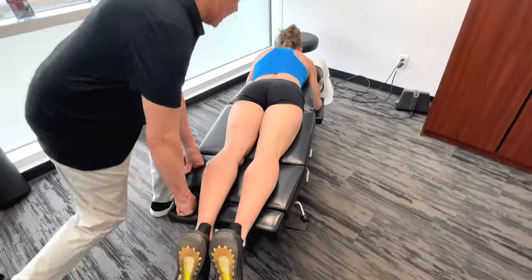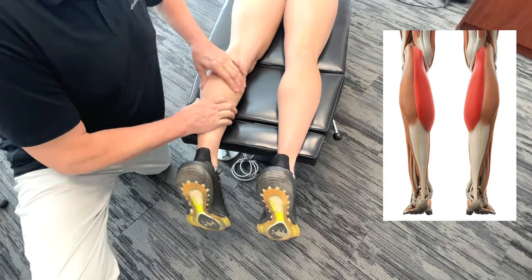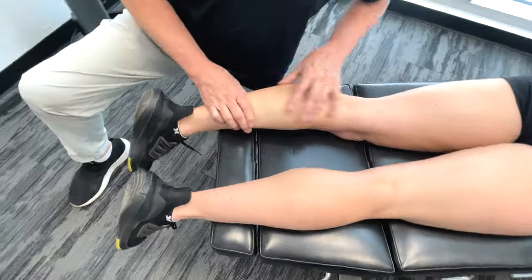So we're going to get on the gastrocnemius and soleus. That already hurts? I'm barely touching it here, so this may not be a good sign.